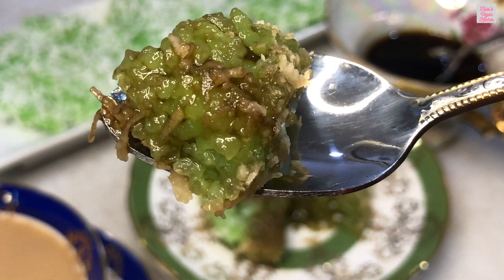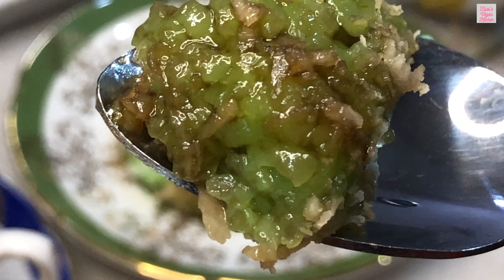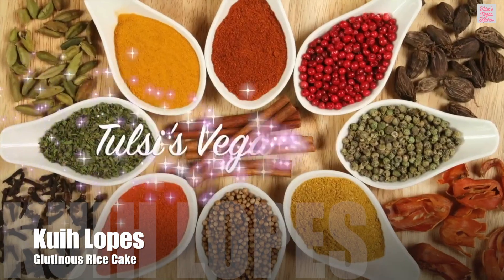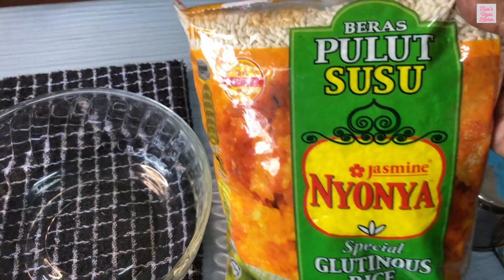Although the traditional method uses banana leaves as a wrapper, in this video we will see a simpler method that doesn't require banana leaves. Let's dive right in.